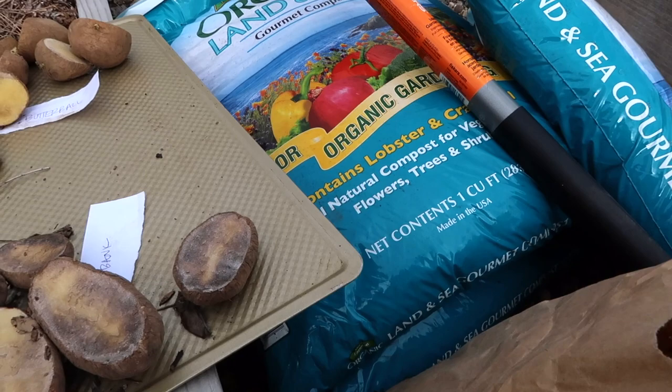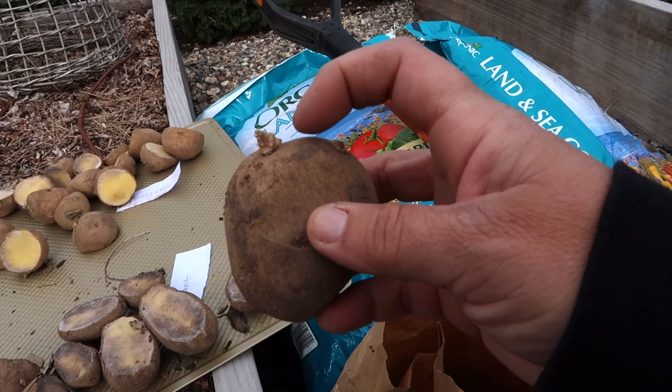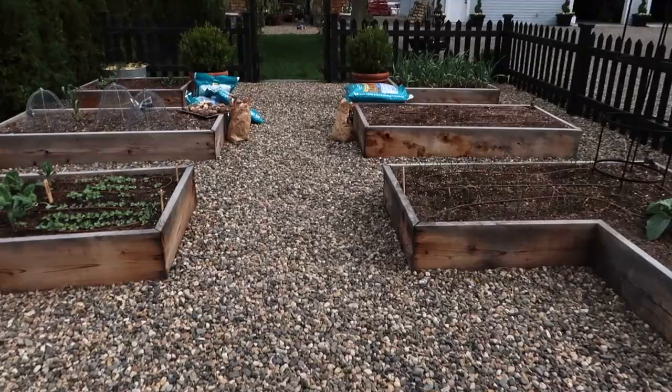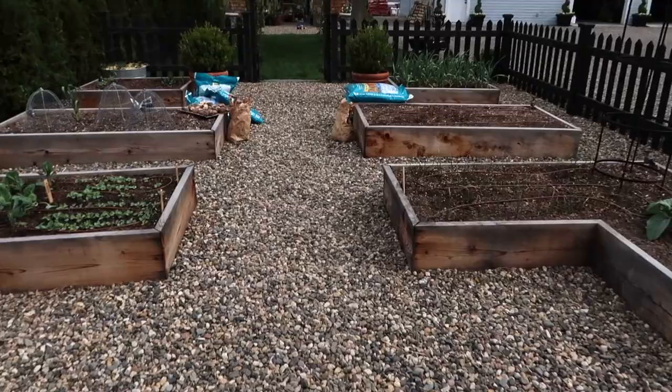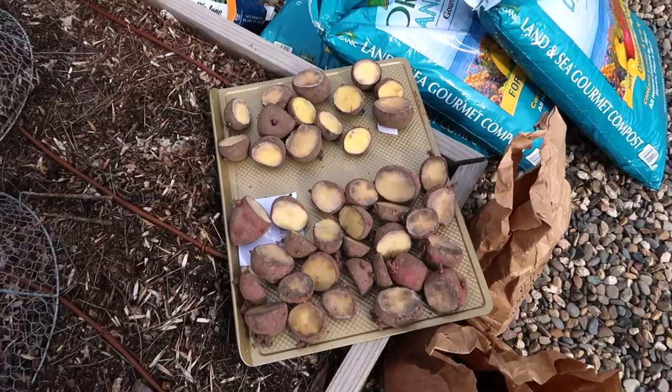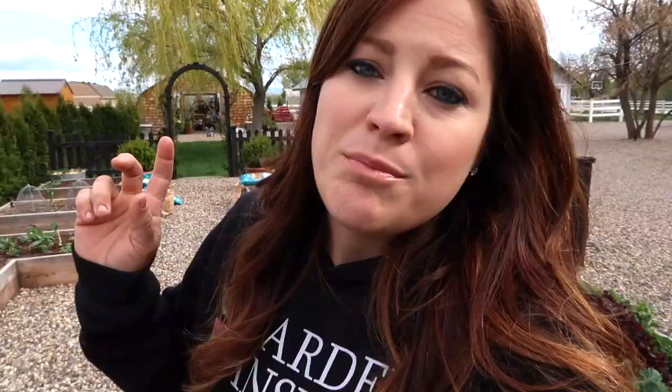See this potato right here - you could cut it right here in half and have these two eyes. But since that's all that's really showing on this potato, I just am going to plant it whole. So we've got butterballs and burbanks right here in three by six beds. We've got huckleberry golds and red norlins on this tray, and then I'm planting one full bed of Yukon golds because that is my favorite.